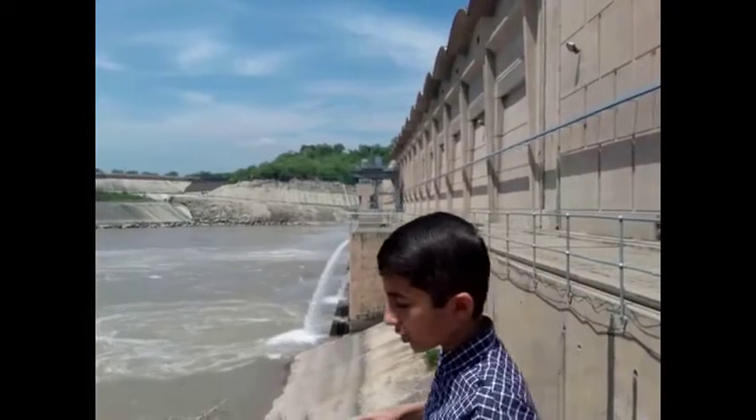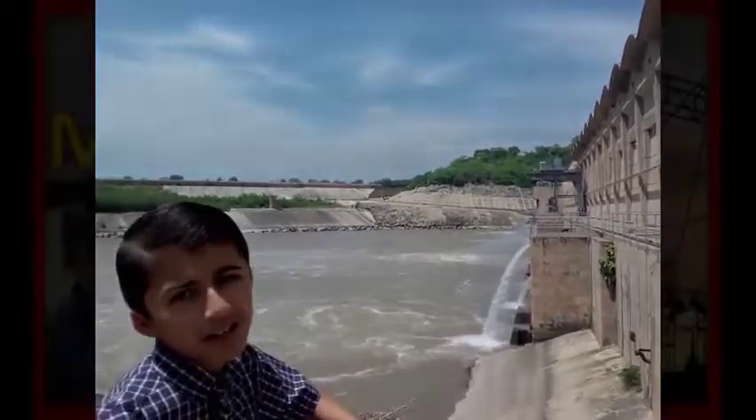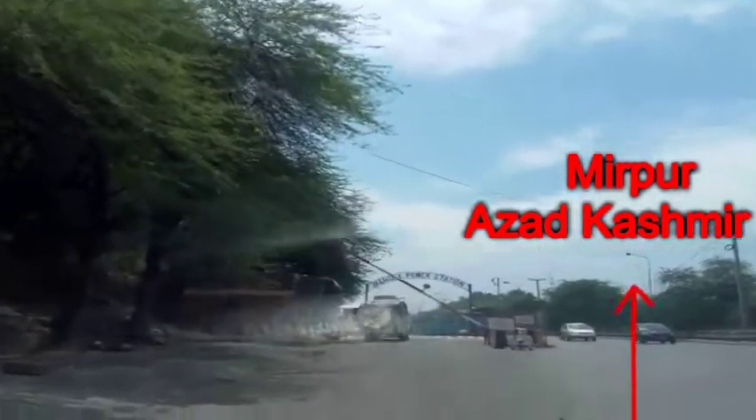This is the first place of Manila Dam. Manila Power Station.